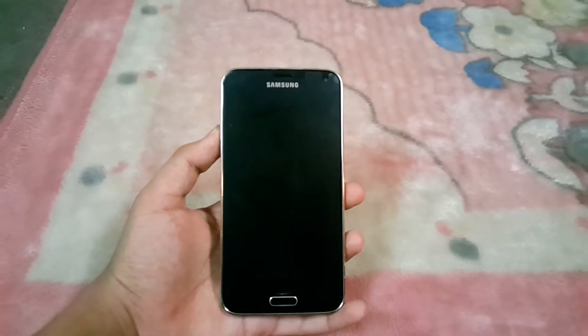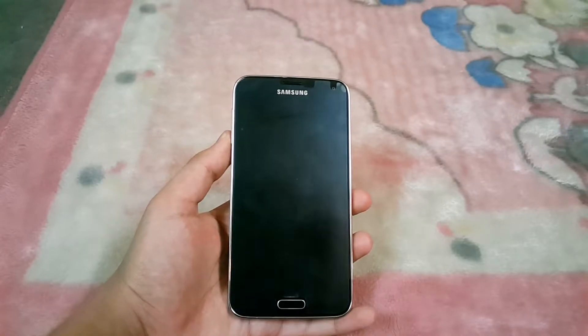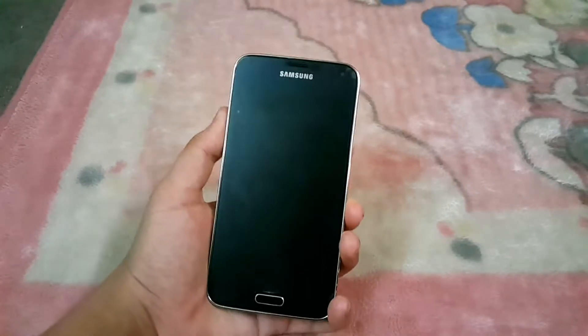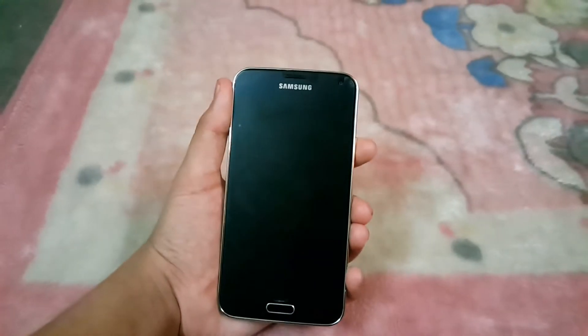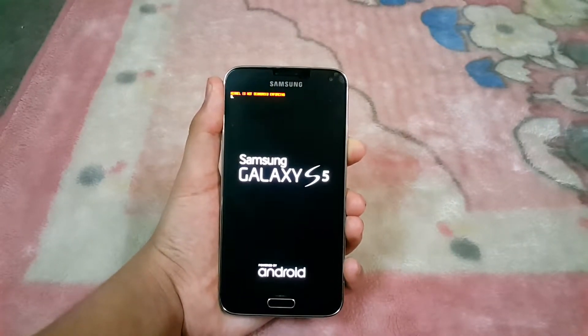Hello guys, today I'm back with another ROM review. Today it is about the Omega ROM V15, version 15, based on Android 5.0 Lollipop for the Samsung Galaxy S5 G900F, G900I, G900T, and some other models.